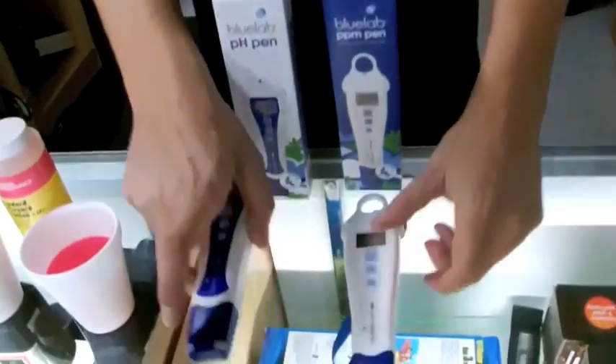The pH pen, however, you want to calibrate once you get it. And it's super easy, super simple to calibrate and I'm going to show you how real quick.